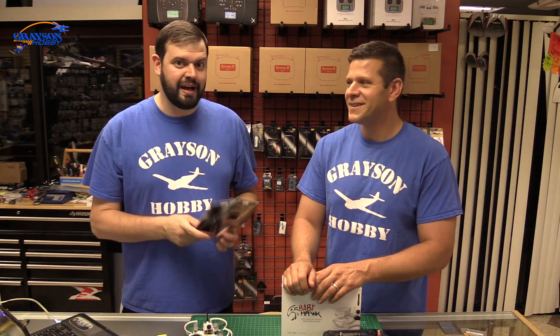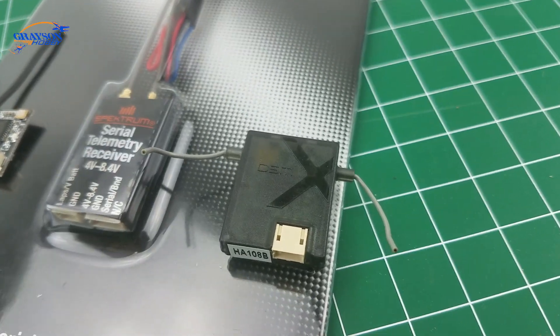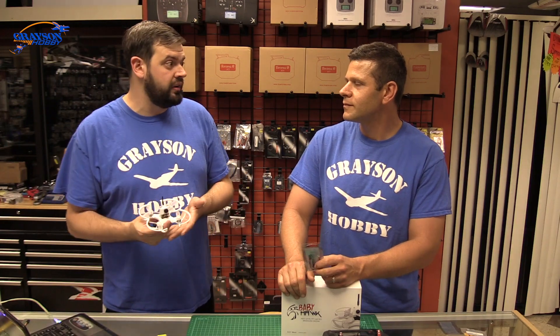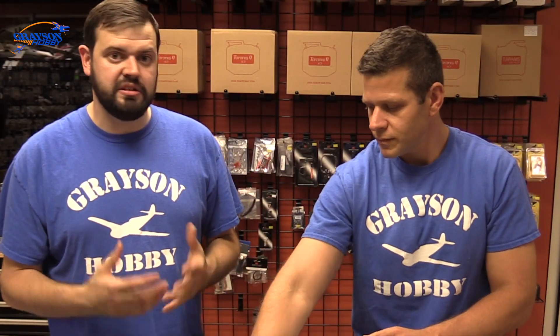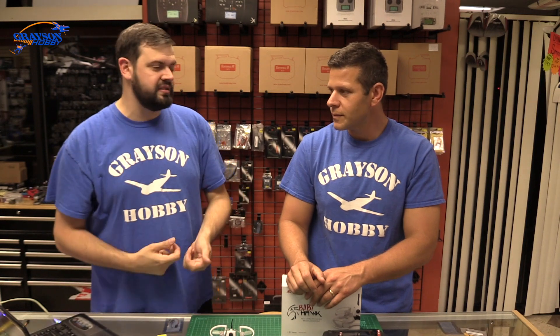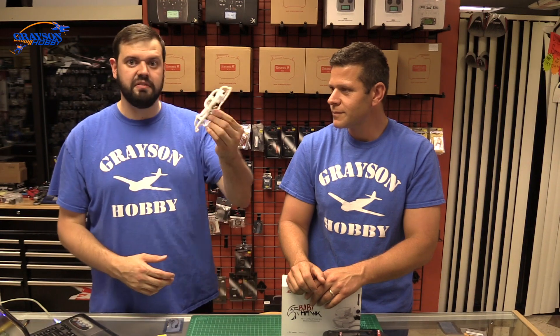We're going to take those options off the table. This receiver runs at 5 volts — it has a regulator on the back to run 5 volts and step it down to 3.3 internally, so you don't need an inline adapter. I've put Spectrum receivers in Baby Hawks and the props are very close to hitting them. If you crash and the flight controller is just double-sided taped, the prop can start eating up antennas. This little receiver is definitely the magic receiver for the Baby Hawk.